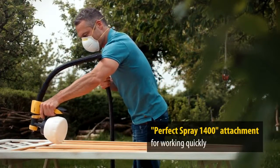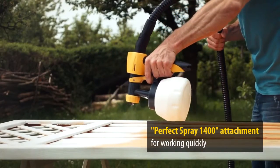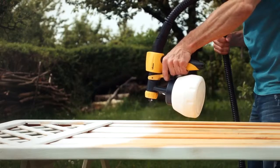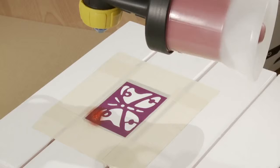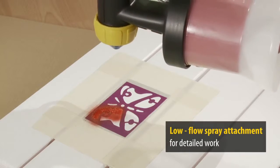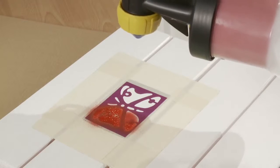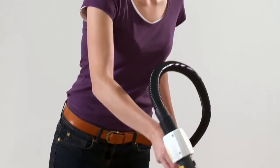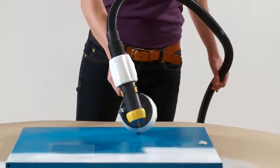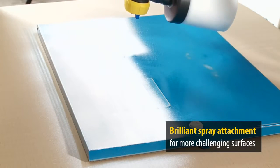The Perfect Spray 1400 attachment enables you to work rapidly on large objects thanks to its large container. The low-flow spray attachment with the 250 milliliter container is especially suitable for detailed creative work with small objects. For brilliant paint results, use the brilliant spray attachment with the optimized nozzle and air supply.